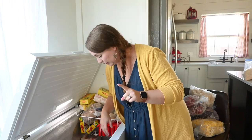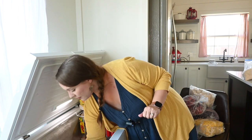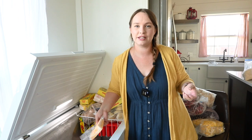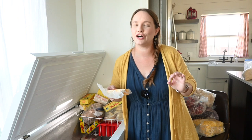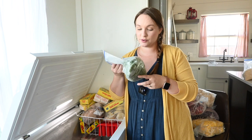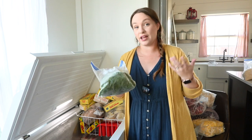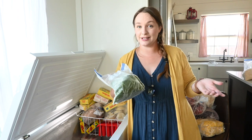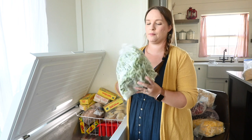I found duck eggs. They make really good scrambled eggs and are great for baking because they're so much richer. Anytime I make a cake I use duck eggs instead of chicken eggs and it makes such a better final product. There's some more cheese, frozen spinach — which I buy in bulk and freeze myself because it saves a lot more money than buying it pre-packaged — and some green beans.